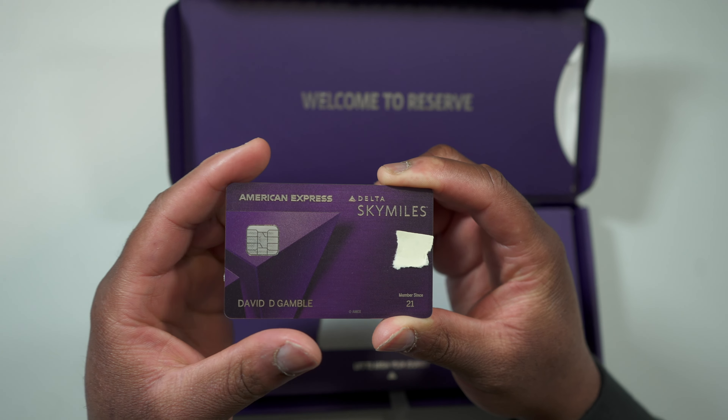It is a metal card and I'm going to do a quick drop test for everybody. It's definitely a solid metal card. It's a little bit lighter than the American Express Platinum card but still pretty heavy. I'll put it to the side now and show you what else comes in the box — you have a lot of different little pamphlets with the different perks that come with the card, which I'll be going over in this video.